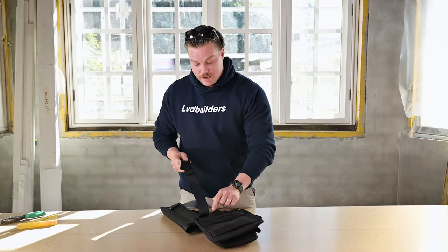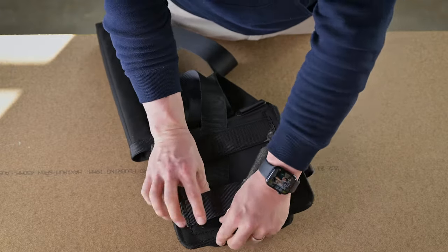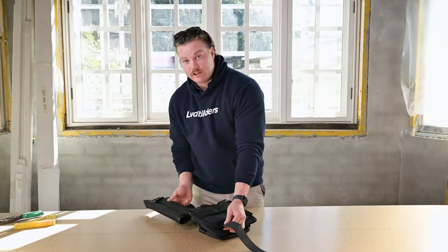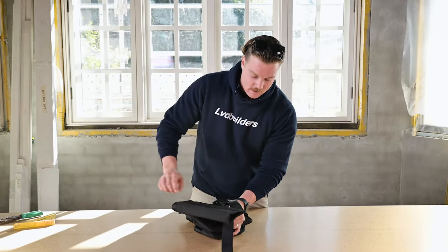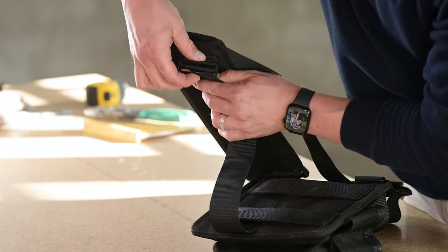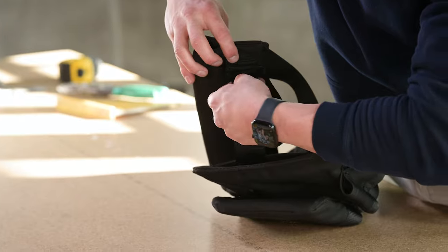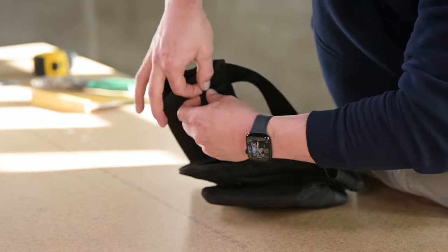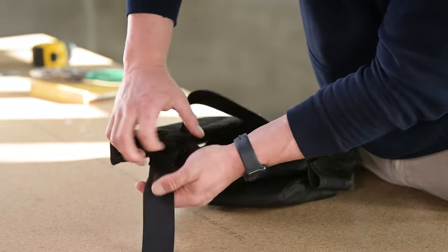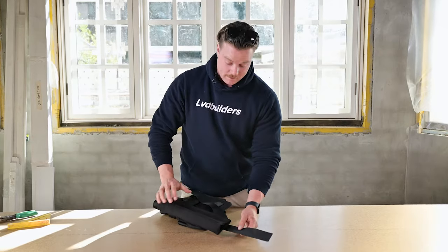Make sure it goes under these straps here and pull tight. Flip the sling over and feed it into your buckle, then pull tight. Feed your strap into the sling.